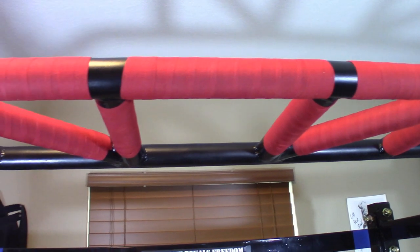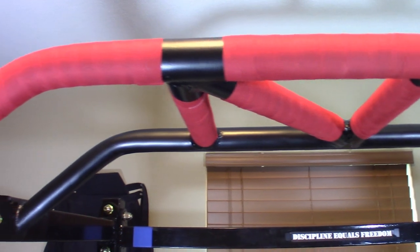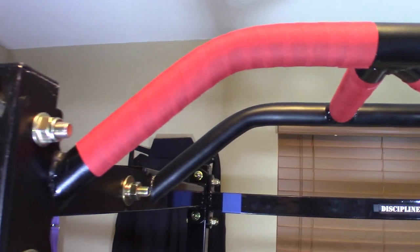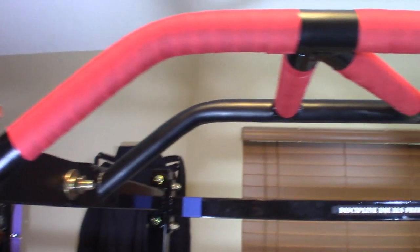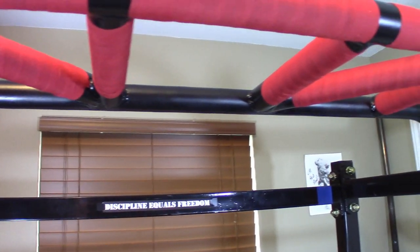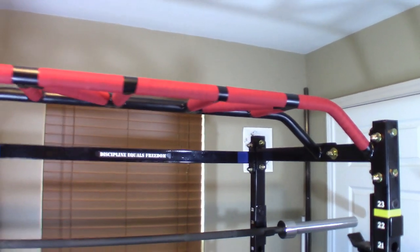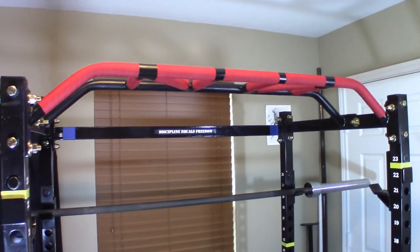I did some research and found a product by Impact Athletics, a 50-50 polycotton blend that someone else had used for his pull-up bar. It was easy to apply, providing me with just the right amount of texture for a good grip without any sticky residue. I've used it a few times now and it seems to be holding up well.